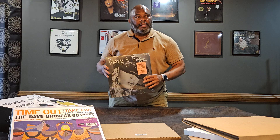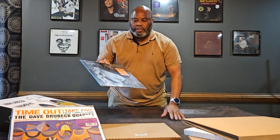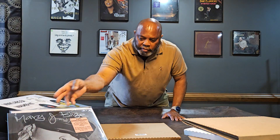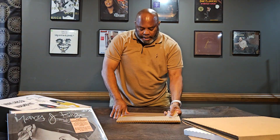I said let me go ahead and pull the trigger on it — I'm going to want to have it in my collection and I actually don't have any Mary J. Blige albums, so this is a good one to have. That's the 25th anniversary Mary J. Blige.